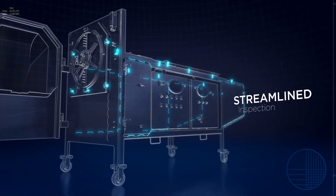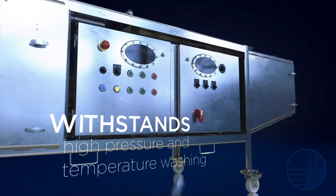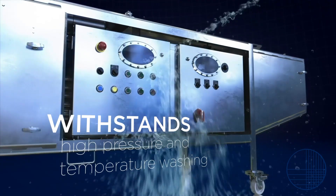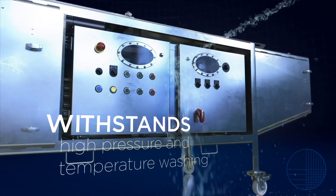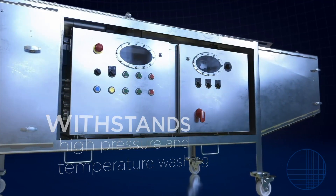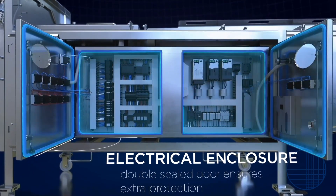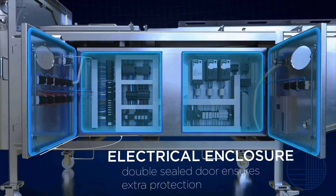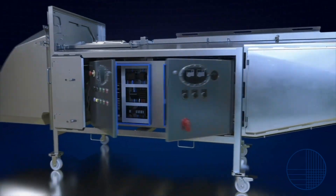Standoffs located throughout minimize overlapping joints and streamline inspection. IP69K rated electrical components are featured on the Translicer 2520, allowing the machine to withstand high-pressure, high-temperature washdowns. This includes the control station buttons and the stainless steel motors. Even the electrical enclosure was redesigned with sanitation in mind, as the IP69K enclosure features a double-sealed door for extra protection during high-pressure cleaning.